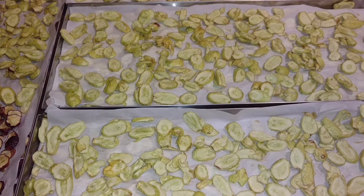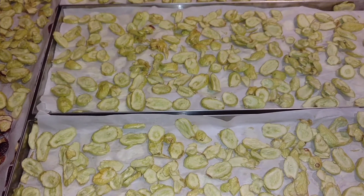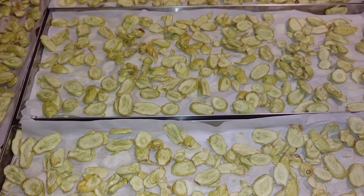Because I left home to go shopping, I wanted the freeze dryer to continue running until I got home, so I added a few more hours — but they would have been done in 48 and a half hours, I believe.